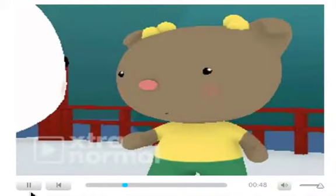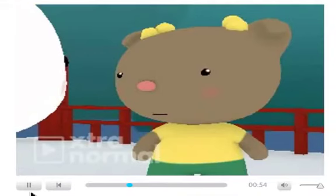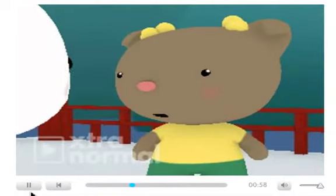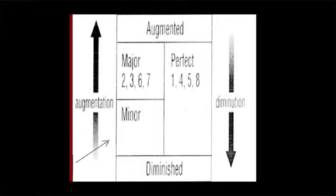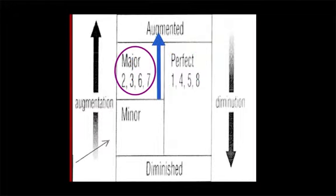My head is spinning. Don't panic. Check it out. The numbers represent the different intervals which are an octave or less — 1 is unison, 4 is the fourth, 5 is the fifth, etc. The chart works vertically. For example, perfect intervals, when made a half step wider, become augmented. When made narrower by a half step, become diminished. But perfect intervals never are major or minor. And major intervals can become augmented, minor, or diminished, but never perfect.